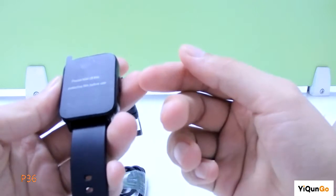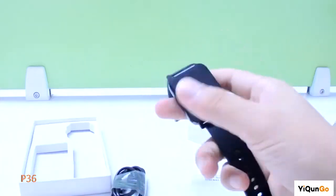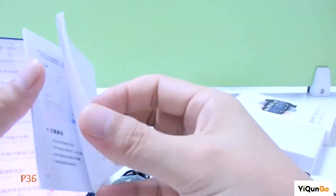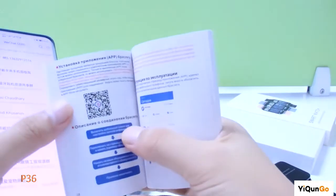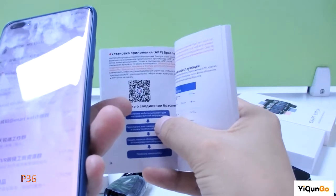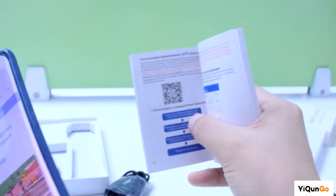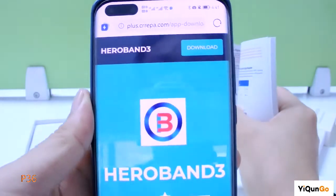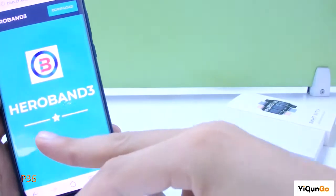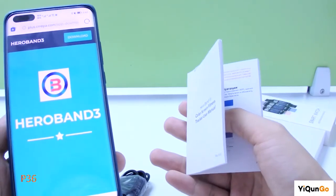Before you use this smartwatch, you need to download an app on your phone. You can check the manual and find the QR code. Just scan the QR code and download the app. The app name is Hello Band 3. I already downloaded it before.